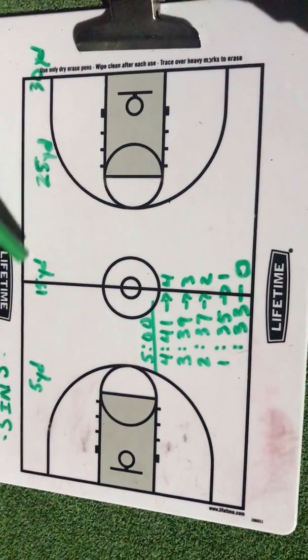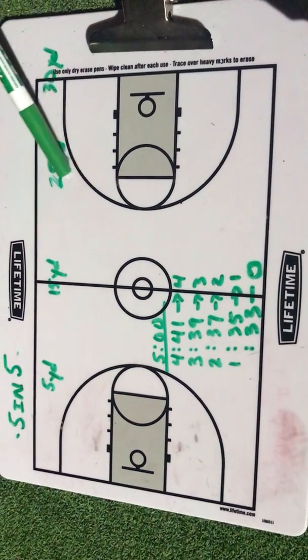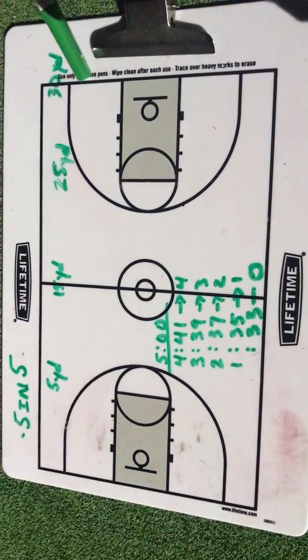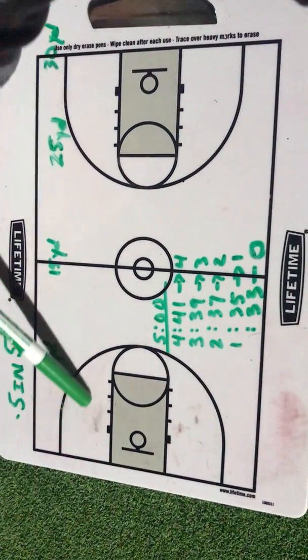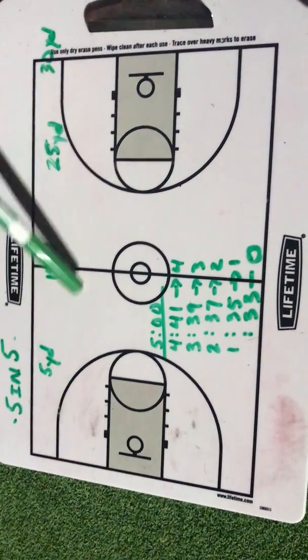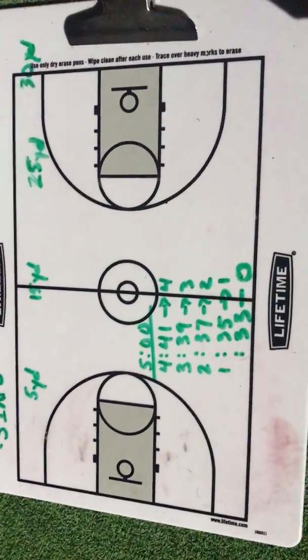Five yards is about the free throw line, 15 yards or about 45 feet is half court, 25 yards or 75 feet, and then about 30 yards or 90-plus feet. You start on the baseline, you run sprints to the free throw line and back, half court, the other free throw line, and the other baseline, all getting back to the baseline as your starting point.